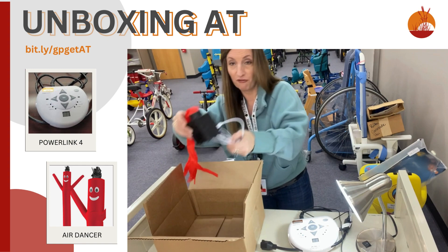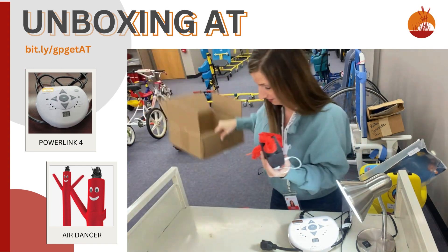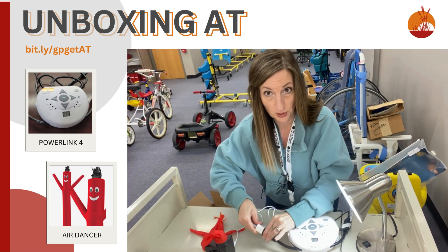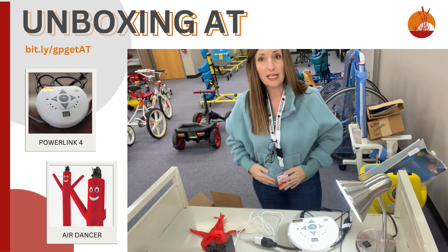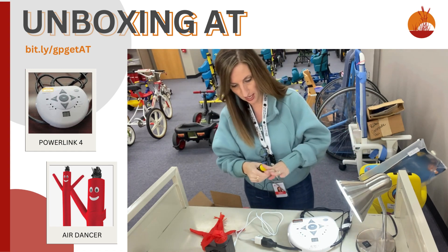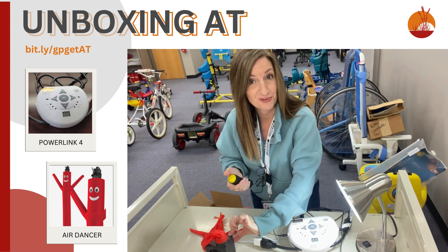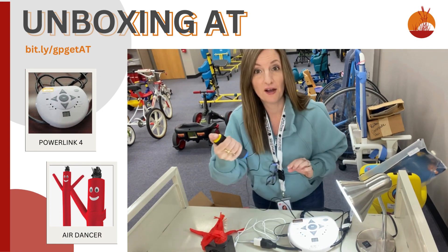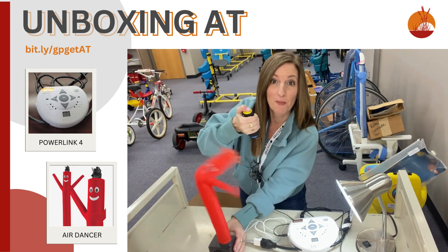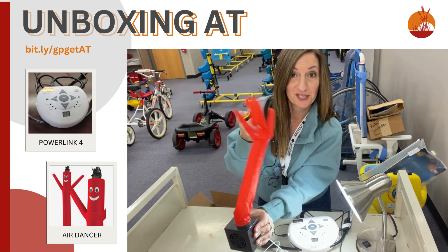This is called the Inflatable Air Dancer. He is so cute. Let's play. He will be our second appliance. We'll plug it in. We need another switch, and it just so happens I have one right here — the thumb switch. We'll plug in the thumb switch here. We have to turn the device on. And now here he goes, guys. I think you can come up with a lot of fun ways to interact with him. He will be making another appearance. So enjoy.